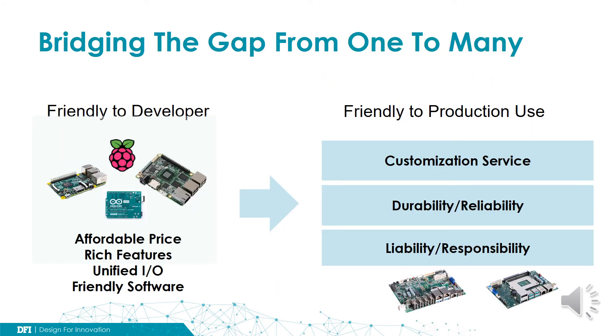There are a variety of small form factor products in the market available for IoT applications. We can simply classify the products into two different groups. The first group is friendly to developers; the second group is friendly to production use. They look similar but do have very different characters. The representative products for the first group, friendly to developers, are Raspberry Pi, Arduino, or other similar maker boards.